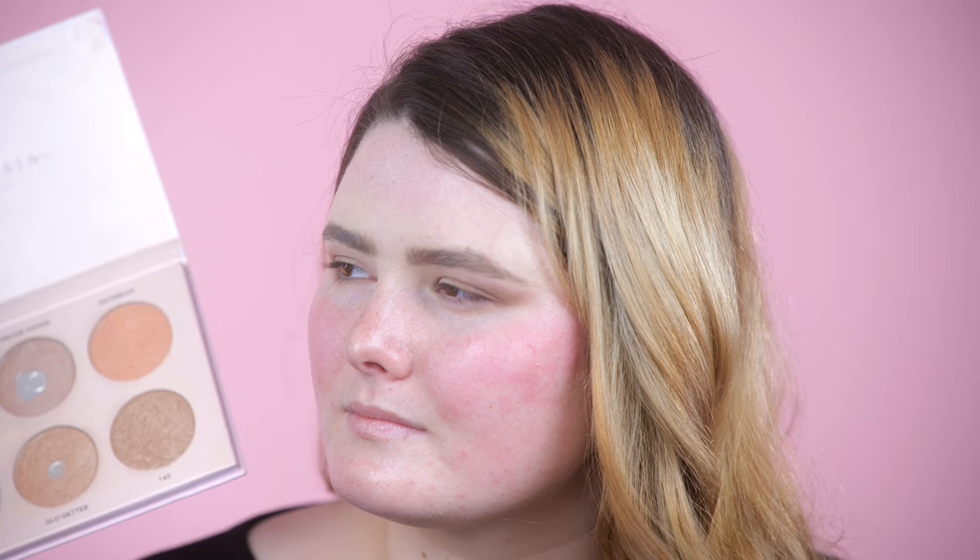This is a highlighter palette — this is the Anastasia Nicole Guerrero palette, which was limited edition. I love this palette and the undertones of the highlighters. I saw on their Instagram yesterday that they're bringing it back, so you guys can get it. We're going to do this really beautiful gold shade — this is the 'one four three.' I'm taking a flat shader brush and I'm going to spread this on her lid.